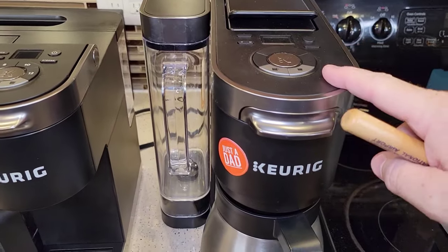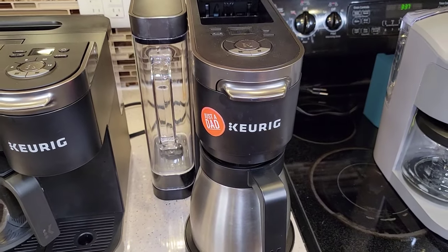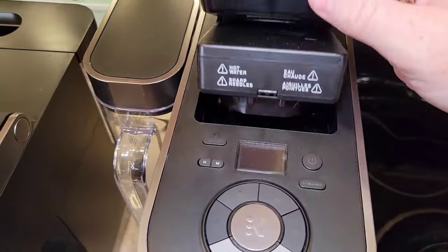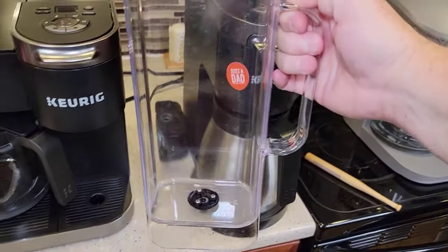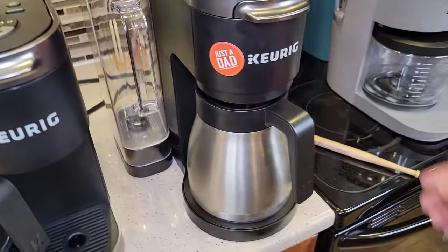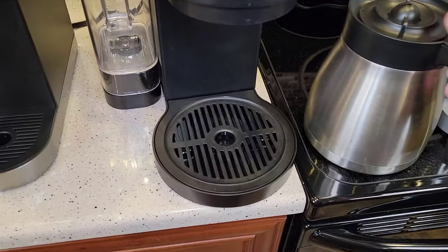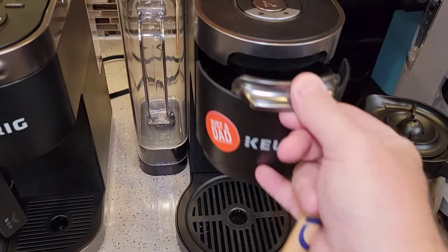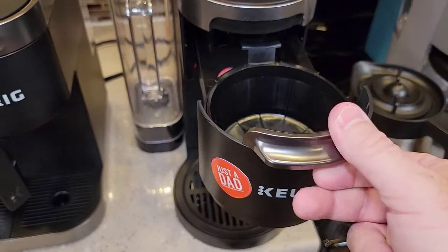Then we get to the K-Duo Plus at $200. It was so odd to me when I first saw it — I wondered how it does two things. The K-Cup is hidden in the back, which is pretty neat. I love the water reservoir on this one — it's right along the lines with the K-Supremes: you lift it up, easy to fill, and it sets right on. This is a stainless steel carafe — it's not heated, so they're relying on the stainless steel to keep the coffee warm. The K-Cup side and carafe side both work really well.